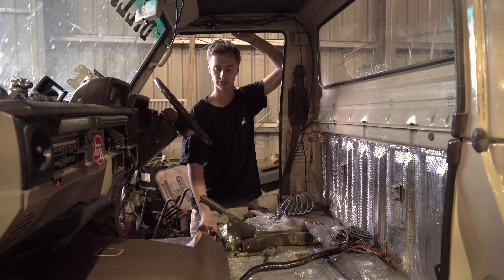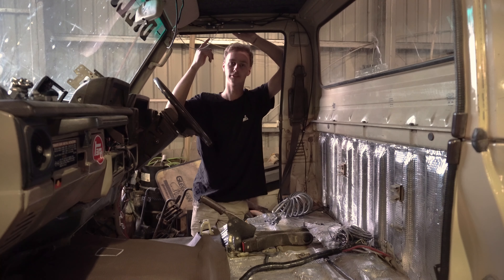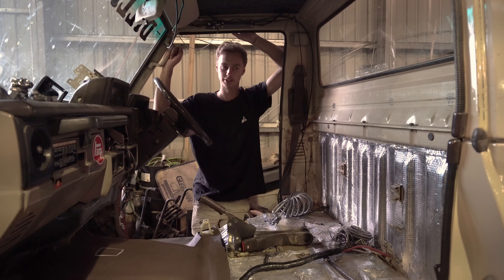I've done little bits and pieces like an air blower, sort of trucky style. I put that in because I had to run the line anyway for the air horn, which runs up onto the roof — just a truck horn to make it a bit louder.